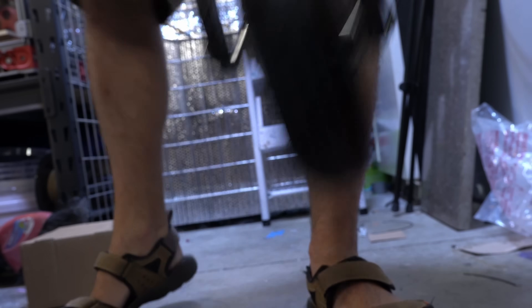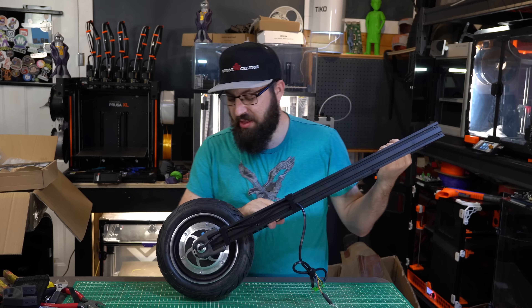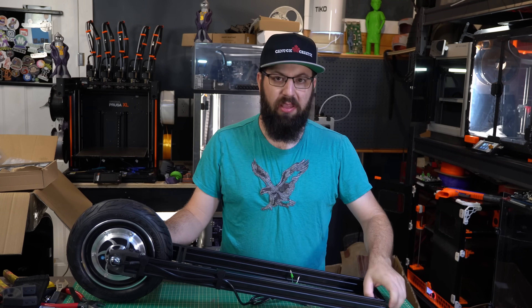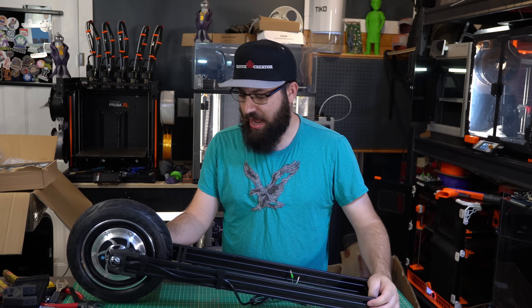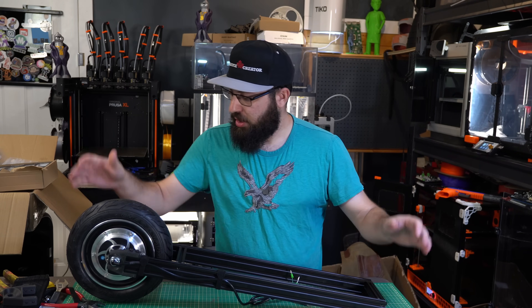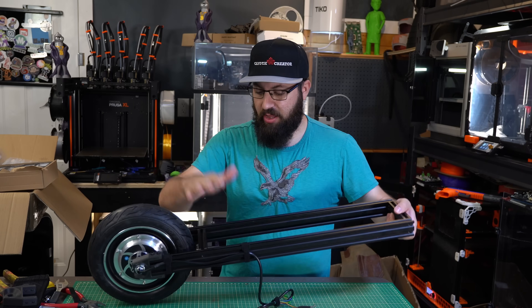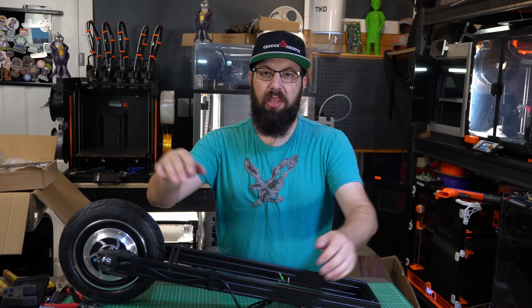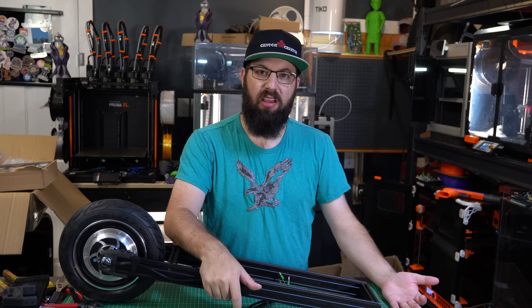They didn't break - huzzah! So there we go, this is actually looking somewhat viable. This might not be a crazy sketch on a napkin for long. The subframe seems to hold my weight - it should work. Now we've got to move on to the next part.